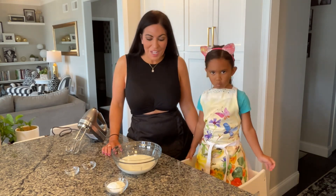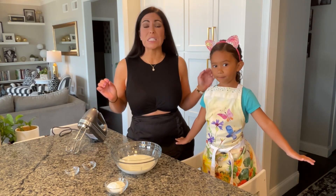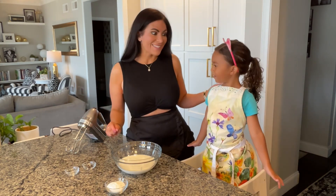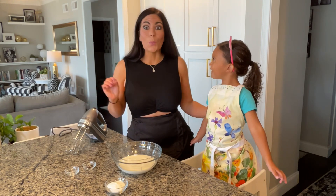Welcome back to our channel! Today we are going to show you how we make our vanilla bean Chantilly cream. All Chantilly cream is is a really delicious French whipped cream, but we add in some vanilla bean powder to give it a little extra flavor, and it is so incredible.